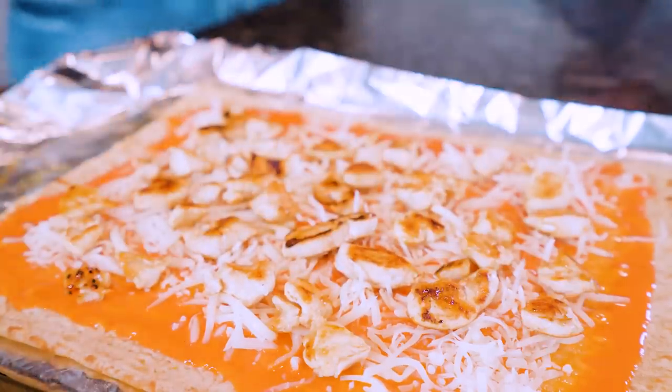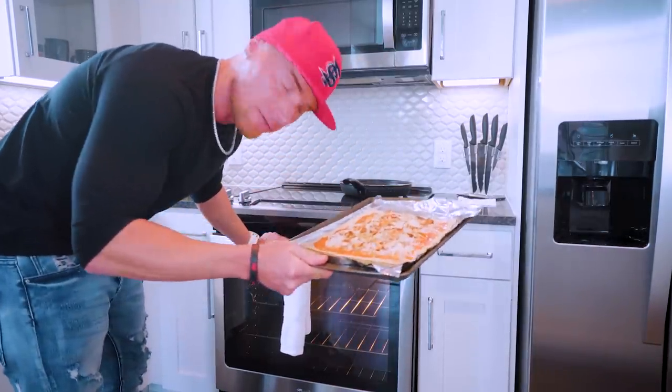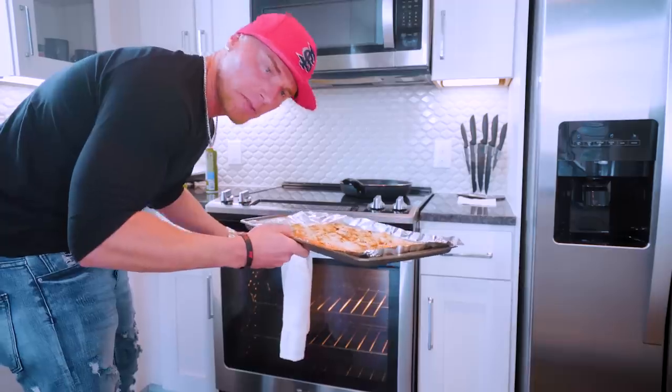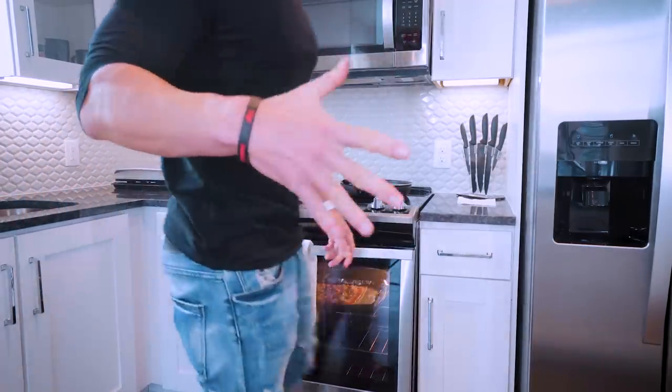Now that our chicken is cooked all the way through, we're going to start placing it on our pizza. I'm going to kind of push it down a little bit to give it a root in there. I'm so excited for this — the real question is what's going to be better, this or the pepperoni? Time will tell. Exact same deal as last time: five minutes in the oven at 450 degrees and we're going to be feasting.